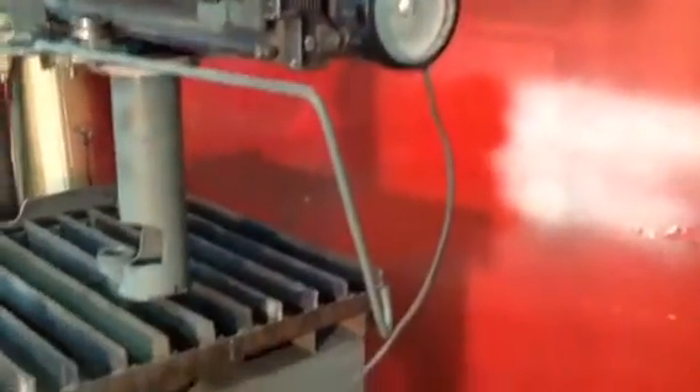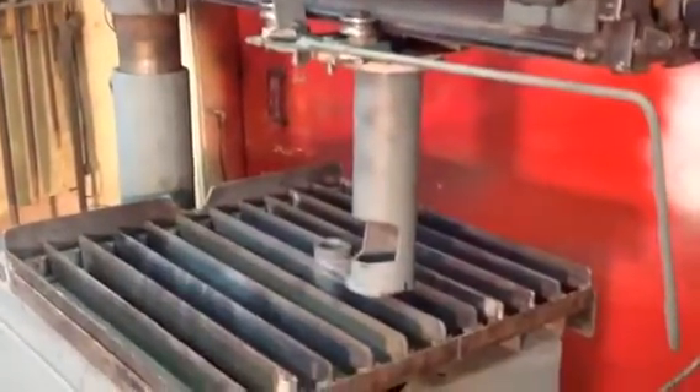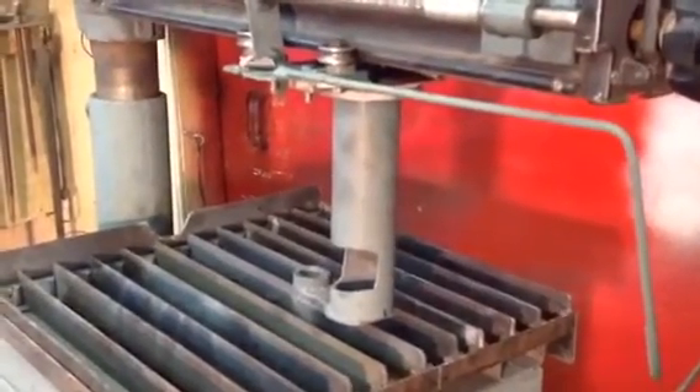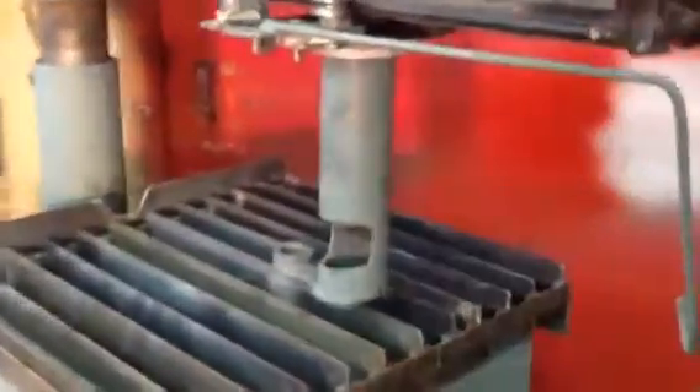That toggle switch is for the plasma cutter, and that's the wire that connects to the plasma cutter. I carved that torch holder from a two-and-a-half inch or three inch pipe — carved it out with a grinder and file.